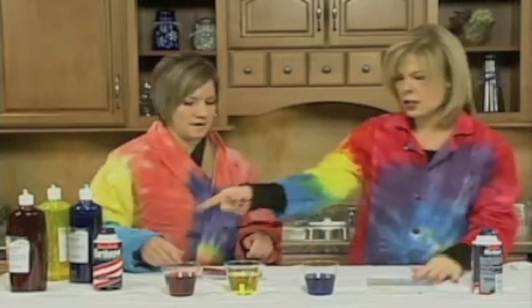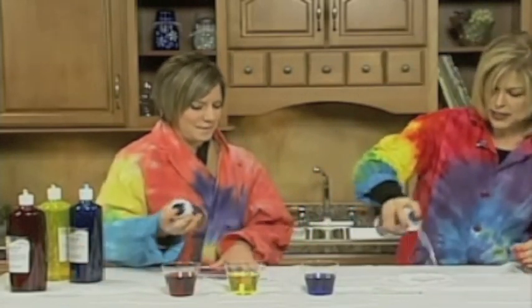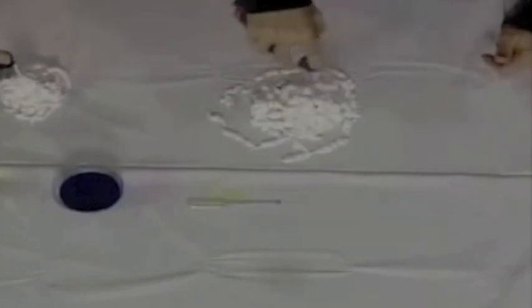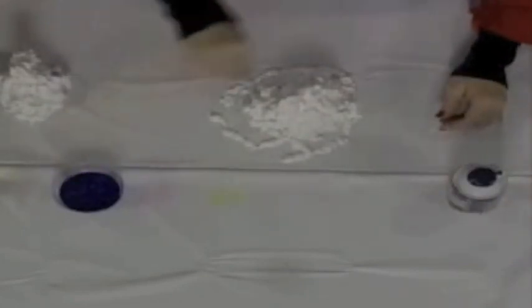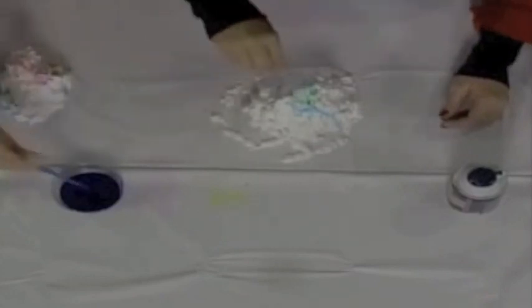We've got about 30 seconds left. Take your shaving cream and give me a big pile of shaving cream here. What we like to do is incorporate a little science and art, getting kids actively involved. Now take your dropper and let's just put some color on this — a little blue, a little red.